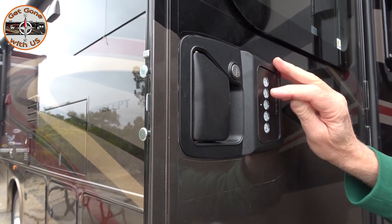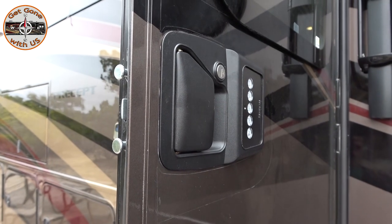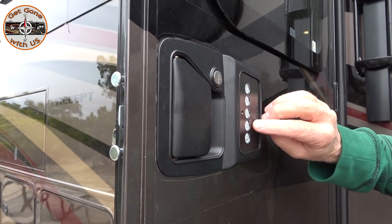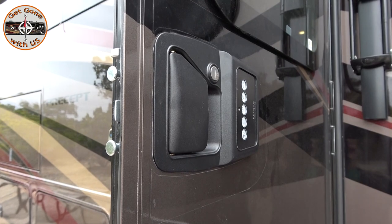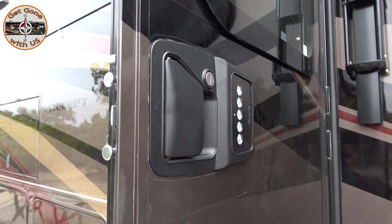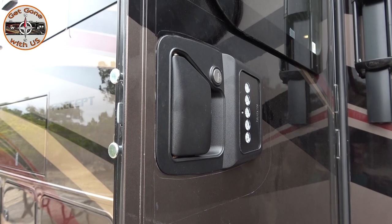To unlock, same thing - enter the code. Now we're gonna show you something: because we have a personal code in it, if you touch just the 7/8 button and the BP button at the same time, it locks. So when you're leaving you only have to touch two buttons to have it lock. That doesn't work to unlock it, because if it did everyone could get into your RV. To unlock, you'd still have to use the code.